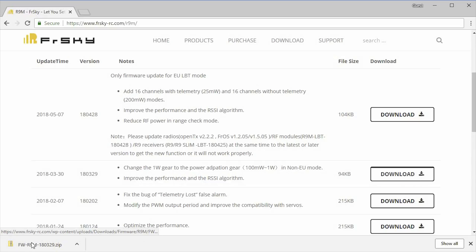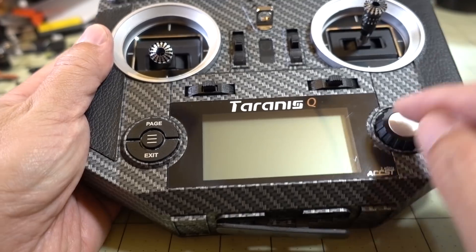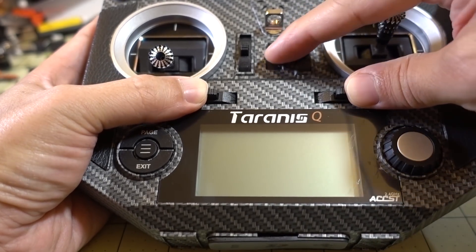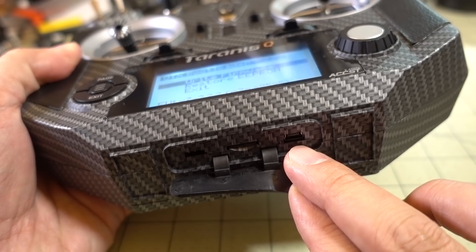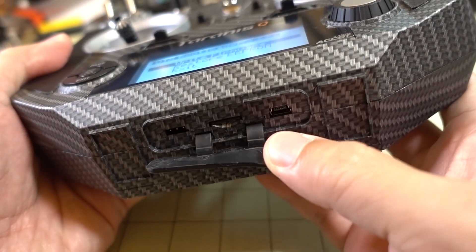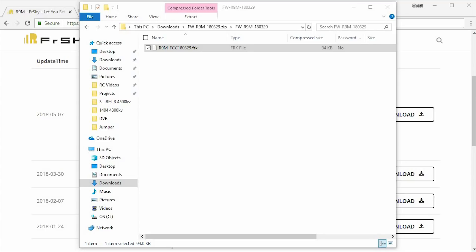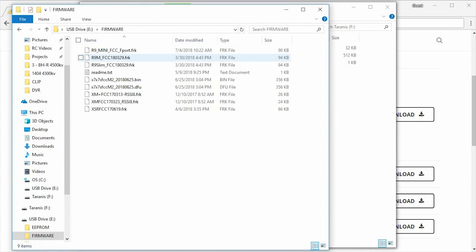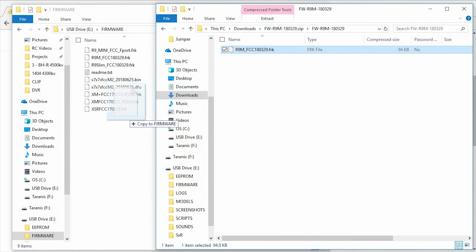On your Taranis, you want to have the module in the module bay. You want to get that firmware onto the microSD card. You can pop out the microSD card if you want, but most people just go into bootloader mode — put the two side trims in and then power it on. You'll get into bootloader mode, then plug in your mini USB cable from your computer, and the microSD card will show up as a drive letter. Take the file you downloaded, go into the zip file, extract the firmware .bin file, and copy it to the firmware folder on the microSD card inside the Taranis.